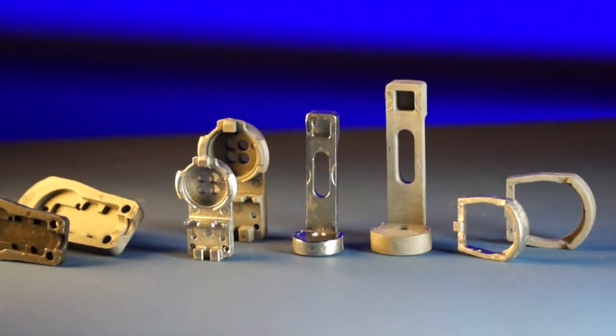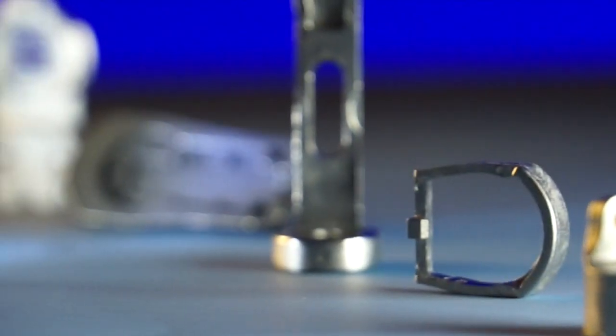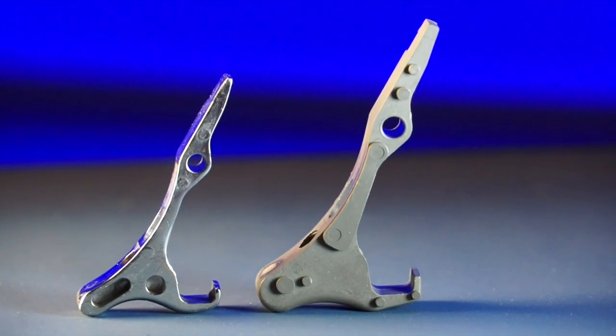Metal injection molding the part versus machining could produce a significant time savings. Keep in mind that we're molding several thousand parts in one batch, we're sintering them in one batch, we're hardening them in one batch — and so you're receiving a shipment of thousands of parts at one time, as opposed to a trickle of parts on a given day.